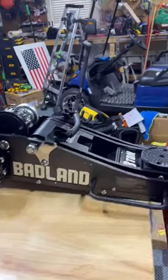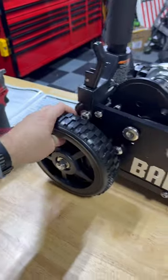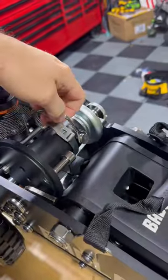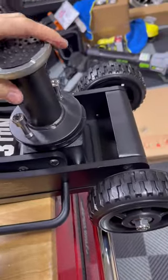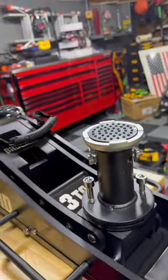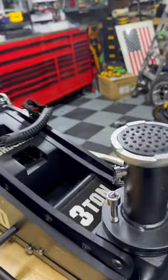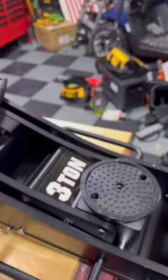Let's do it — Harbor Freight Badland Jack, three ton. This is an off-road jack, it's got decent tires on it. The cool thing is right here you can undo this and take out this extra piece, which you put right here, and you have all that clearance. I think it probably goes up to like 12 inches almost, because I can pull this pin and lift it even higher. The tool is right on board.